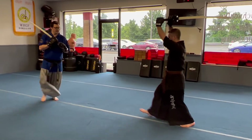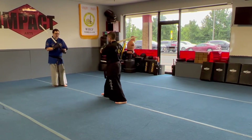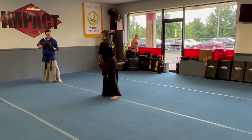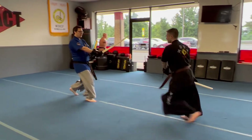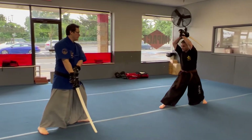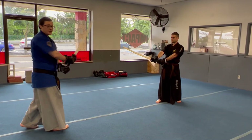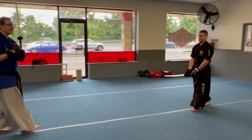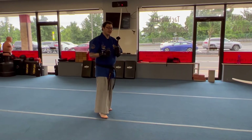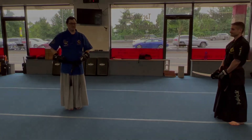Once again, randomizing — we're going to move, and if we ever want to stop, kind of check our distance, see how we're doing. We can keep randomizing, and same thing going back. So those are three ways we can just get used to engaging with an opponent, which is the point of sparring. With that, make sure you stay safe, stay humble, and keep training.